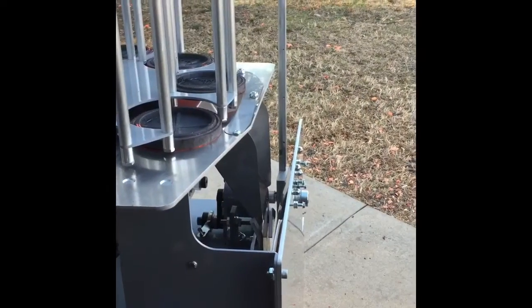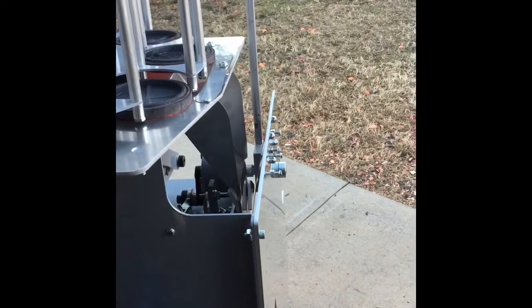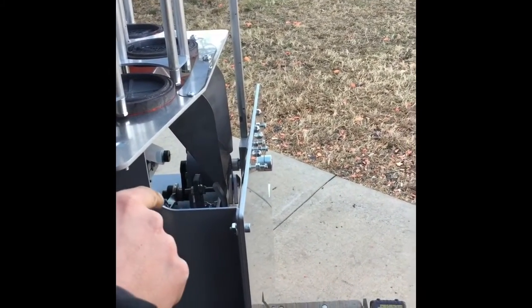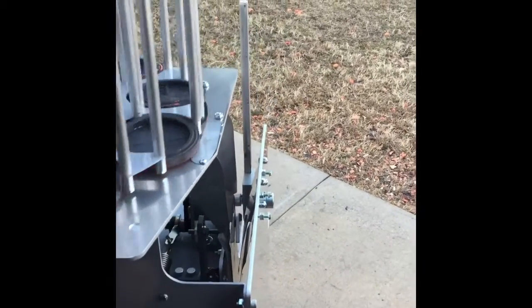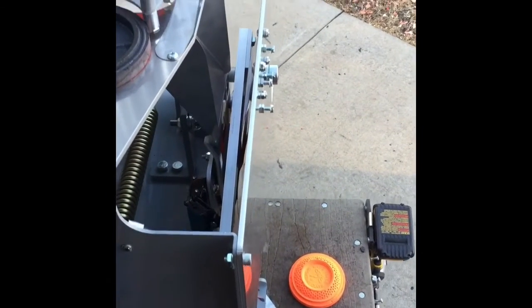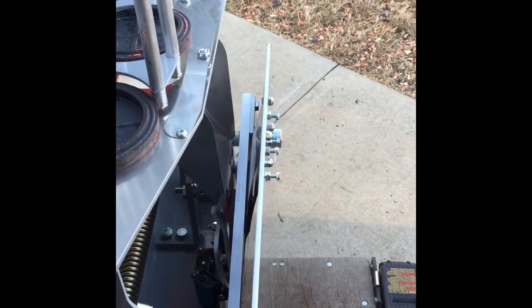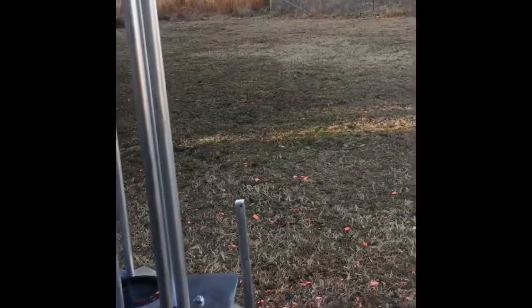Now that you've got all that adjusted, we want to check how the target is firing and feeding into the chute. When the target drops it should go right in there without getting hung up — it should just shoot right into that chute and the arm comes around and fires your rabbit target.